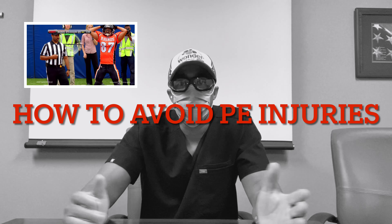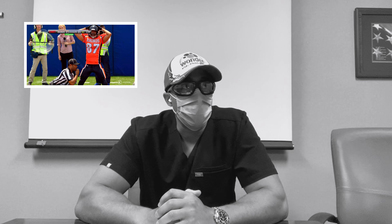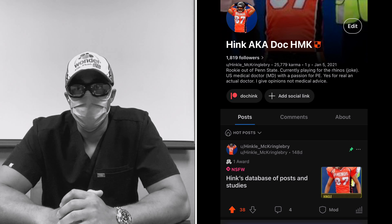Hey guys, it's Hink here. Today's topic is basically how to not get injured doing PE — some of the common pitfalls and things I've come across that I think can make your PE journey hopefully a lot safer.